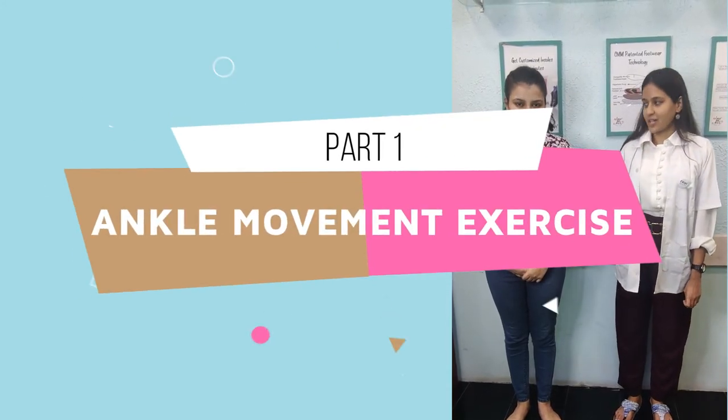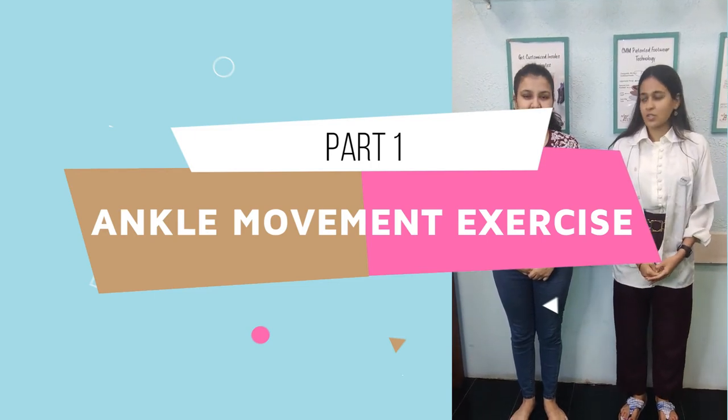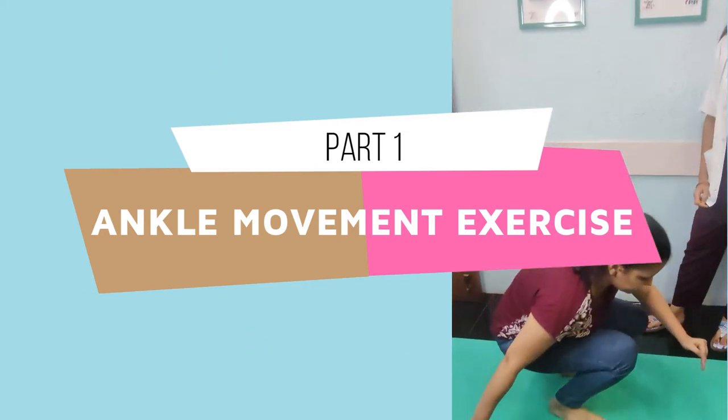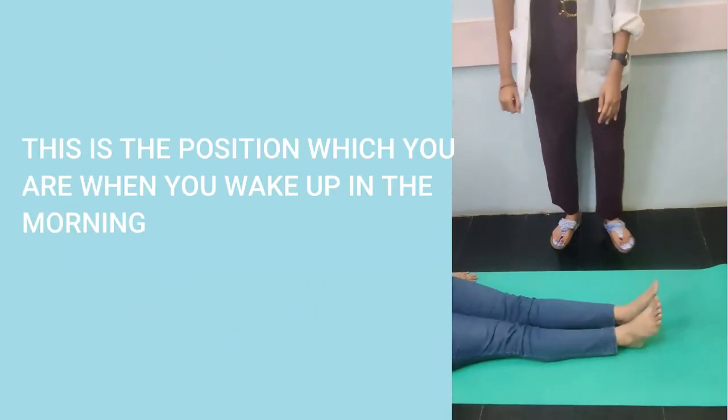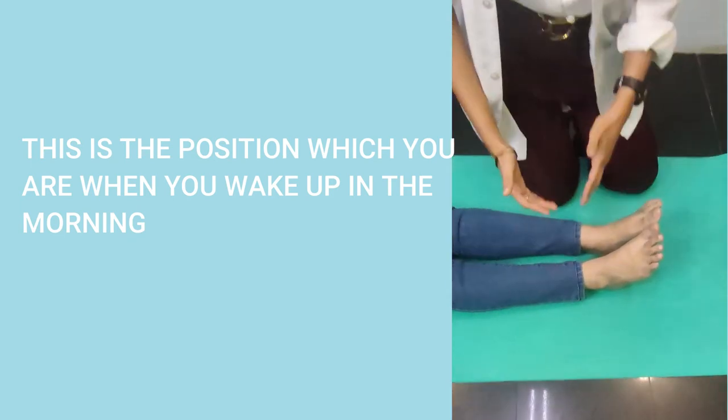My colleague Chandrika here is going to demonstrate some exercises for us. Chandrika, can you please sit on the mat with your legs straight? This is the position in which you are on the bed when you wake up in the morning.